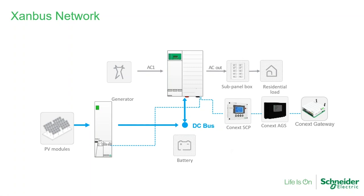Now a visual of the Xanbus network. We have the MPPT-80 daisy-chained to the inverter, then the inverter is daisy-chained to the accessories — in this case a system control panel, automatic generator start, and at the end of the network, the gateway, which provides monitoring and control and also connects to the cloud server through Insight. In this scenario, all devices talk to each other and share information, viewable in one platform. If you have a DC-only installation, this is not required — the controller will operate without being in the network, but there are benefits to having the system in the same network.